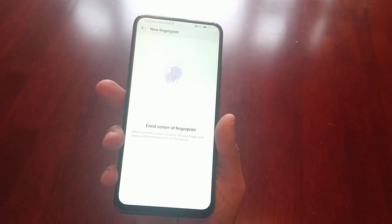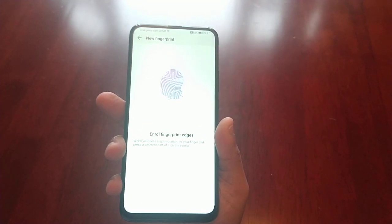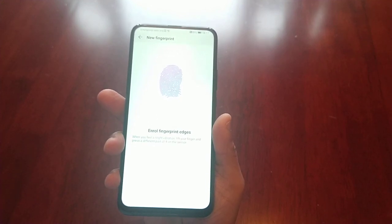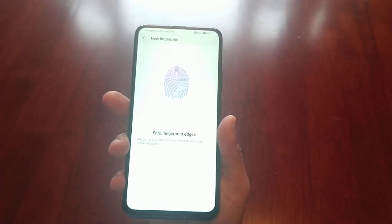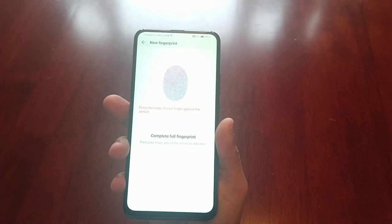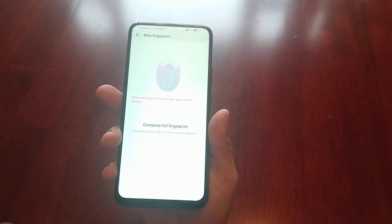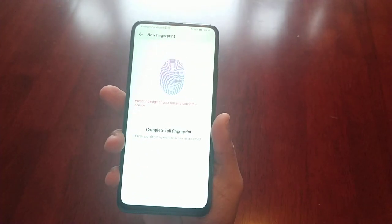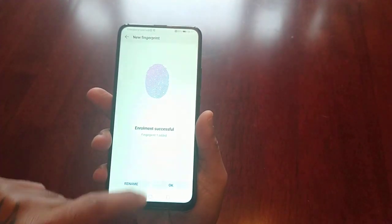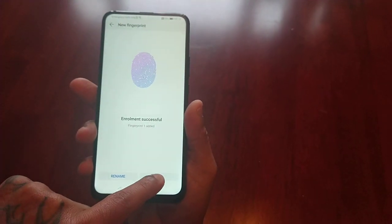Keep pressing on it until it says complete. It will prompt you: 'Full fingerprint — press your finger against the sensor as indicated.' Then you'll see 'Enrollment successful — fingerprint one added.' Everything's set up now, so go ahead and hit OK.